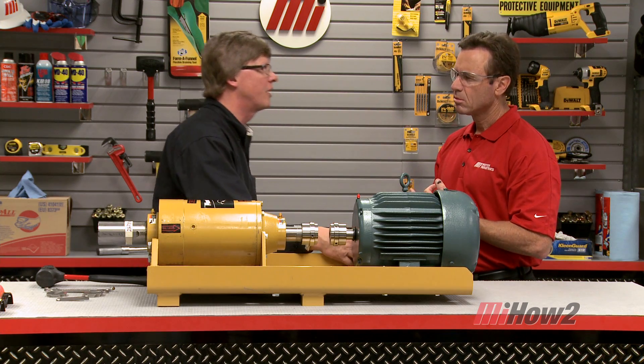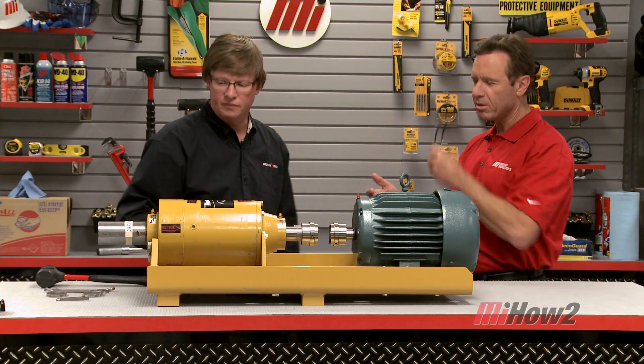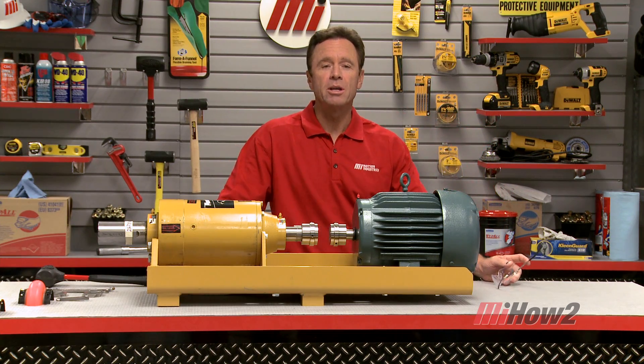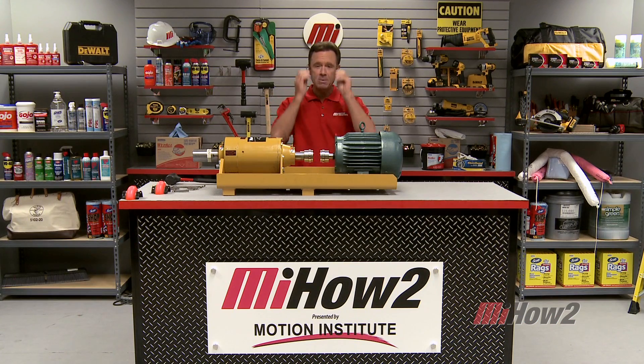Now we can torque down the motor bolts to the recommended value, then go back and check our alignment readings — and we've completed the equipment alignment. At this point we're ready to mount the flexible coupling on the equipment, tighten the cap screws, and we're ready to go. Bill, thank you very much — we appreciate your time. If you'd like more information, go to the Motion Industries branch location nearest you, and hopefully today's demonstration will help with your practical application. Always wear your personal protective equipment — it's extremely important. Check out the Motion Industries how-to videos. I'm Tom Clark, your host. Thanks for watching.